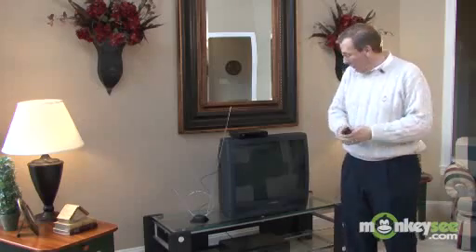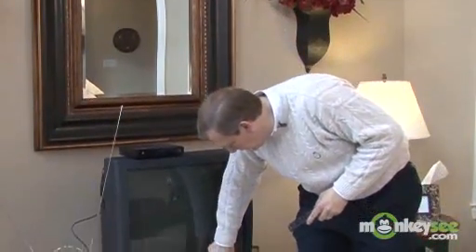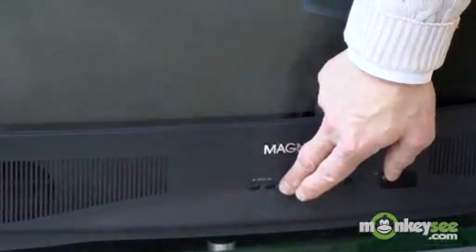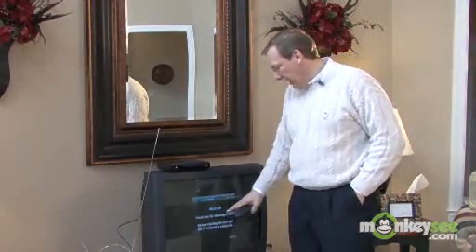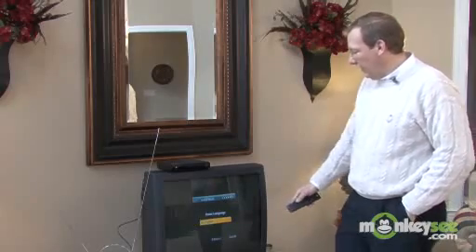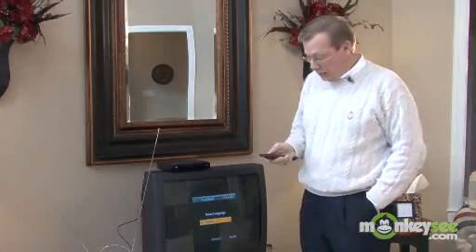Now that we've hooked up the converter box, I've turned the TV around again. Let me show you how we scan the channels. First, you turn on the converter box, then turn on the TV. You want to tune the TV to channel 3 or 4, just like a VCR. The first thing you'll see is a quick install guide — a welcome screen — and you just walk through the process. I'm going to choose English as my language, but this box also has the menus in Spanish and French.